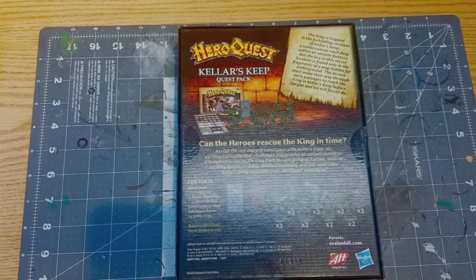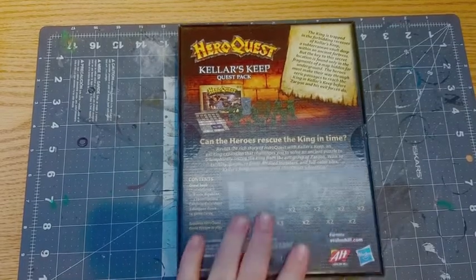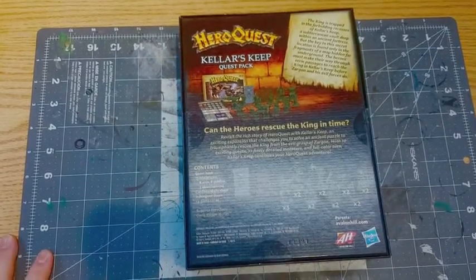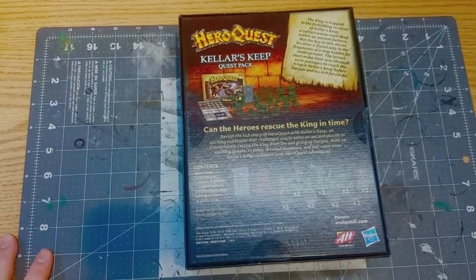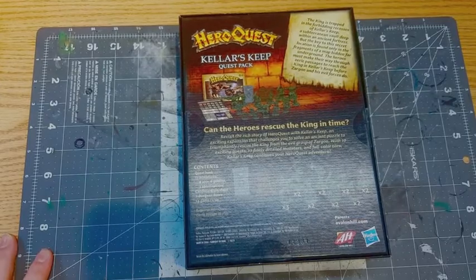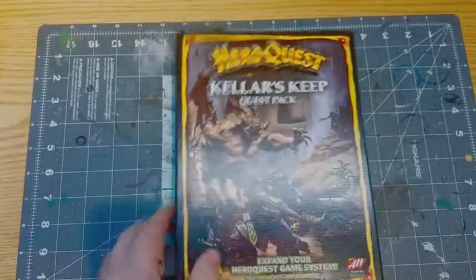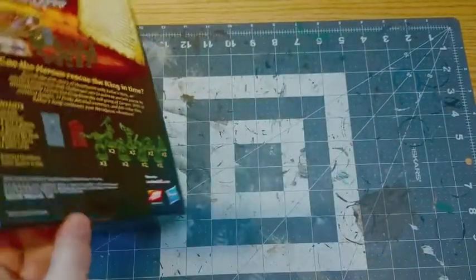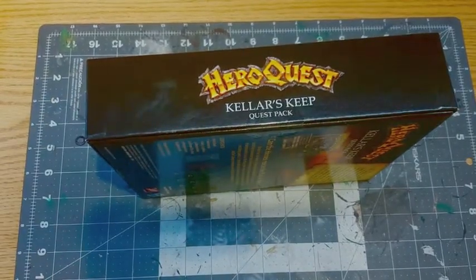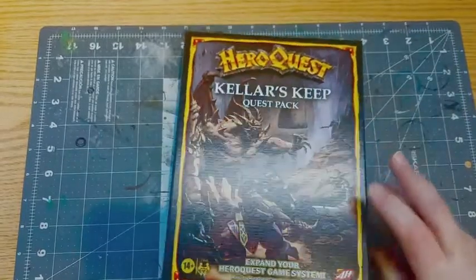I believe you do this one before Return of the Witch Lord. Basically the king is trapped in Keller's Keep and you've got to find a puzzle to get there. Looking at the back, we get 17 miniatures: eight orcs, six goblins, three abominations, two dungeon doors, and 14 game cards. This is the actual retail version — there's no difference.